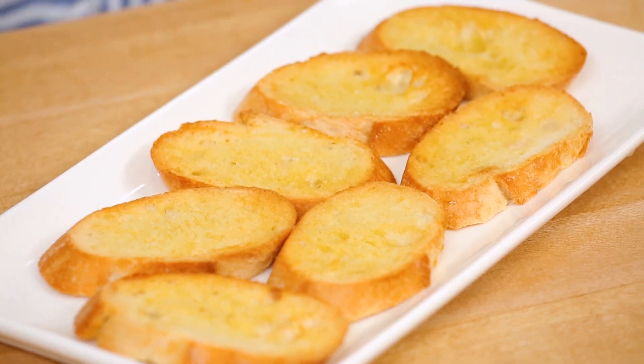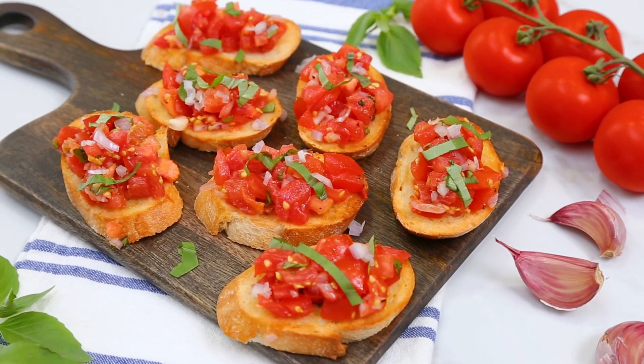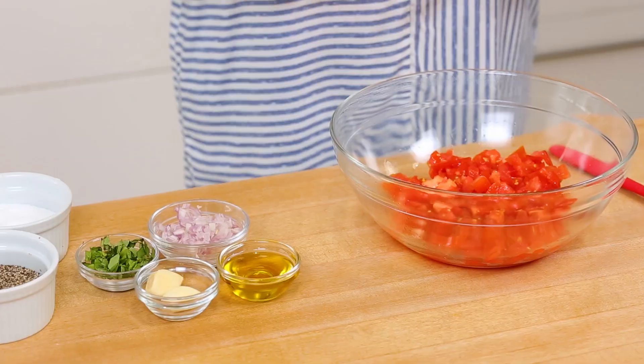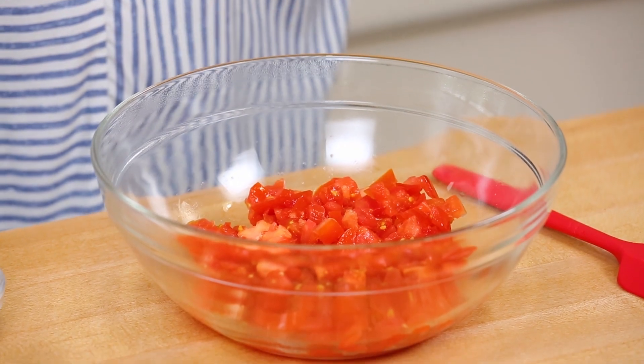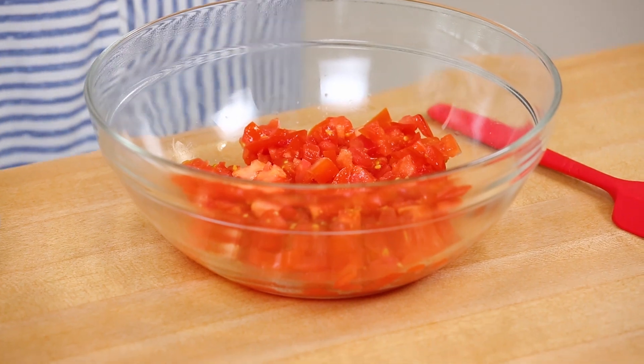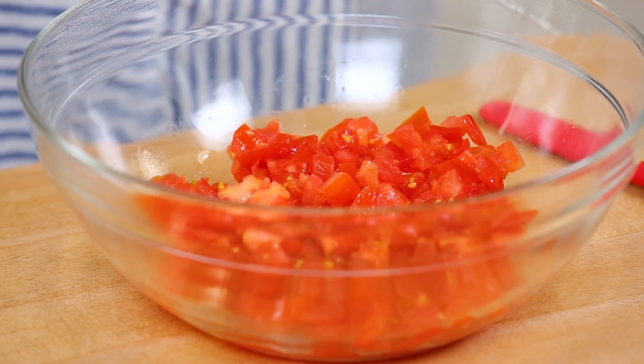Once your crostini are prepared you can get thinking about your toppings. Our first delicious crostini topping is going to be a classic bruschetta recipe — or bruschetta, depending on where you're from. Of course with any great bruschetta recipe this one starts with some beautiful ripe vine tomatoes. Sometimes I find that all the chunks of tomato are just too big and overpowering, so I like a nice fine chop, and that's what I've done here.